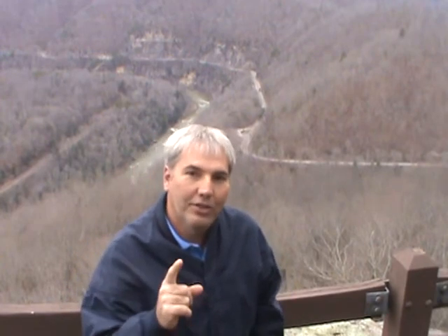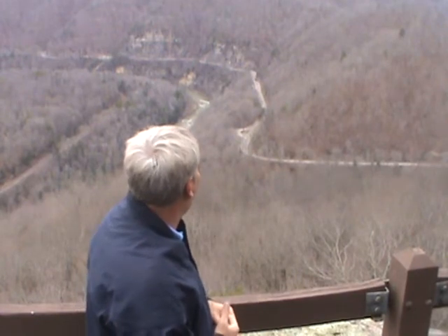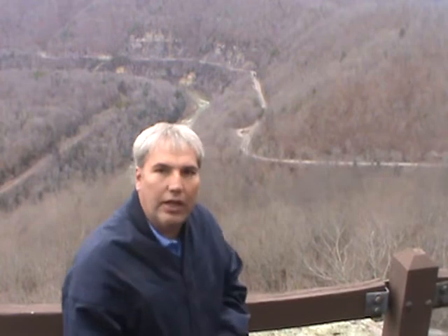This is part of the Brakes Interstate Park — you should come to the park to see this. Right now the leaves are falling. You can see leaves on the trees, and if you look way back in the background you can see down into Haysi and that area.